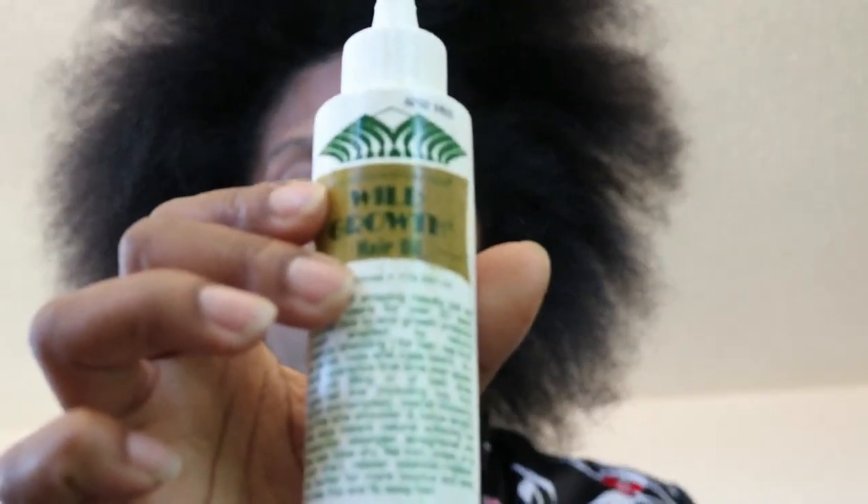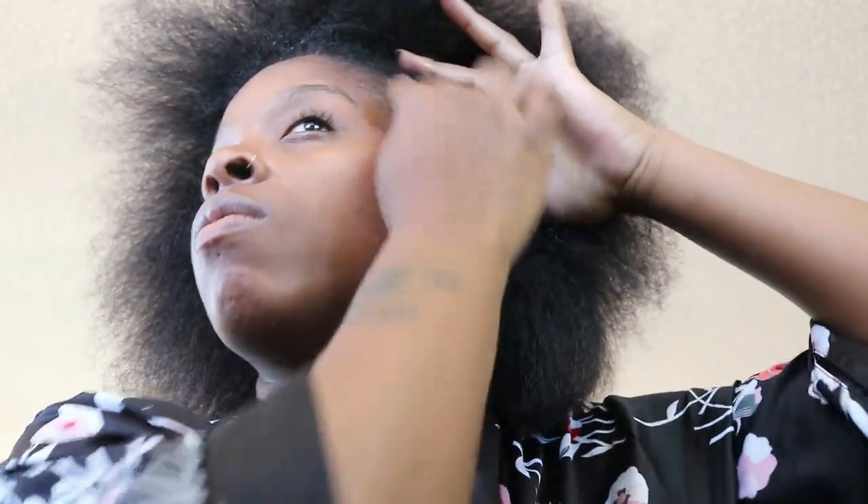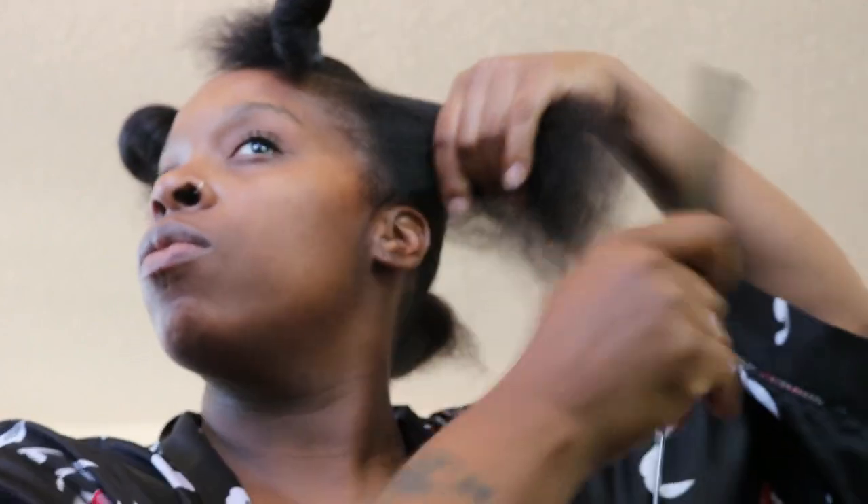Next I'm gonna grab some wild growth oil and apply it all around my edges and throughout my scalp to ensure my hair is nice and moisturized. It's so important to have your hair moisturized underneath braids or any kind of protective style because when it's protected it gets super dry. I'm just gonna rub that all through my hair.